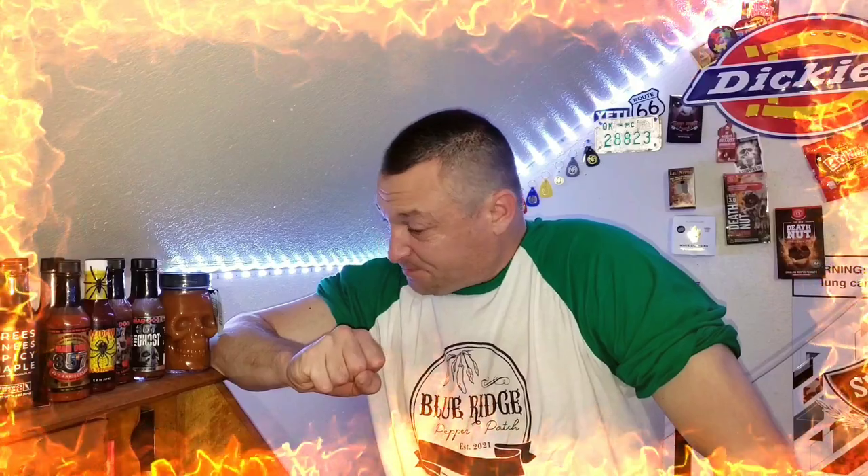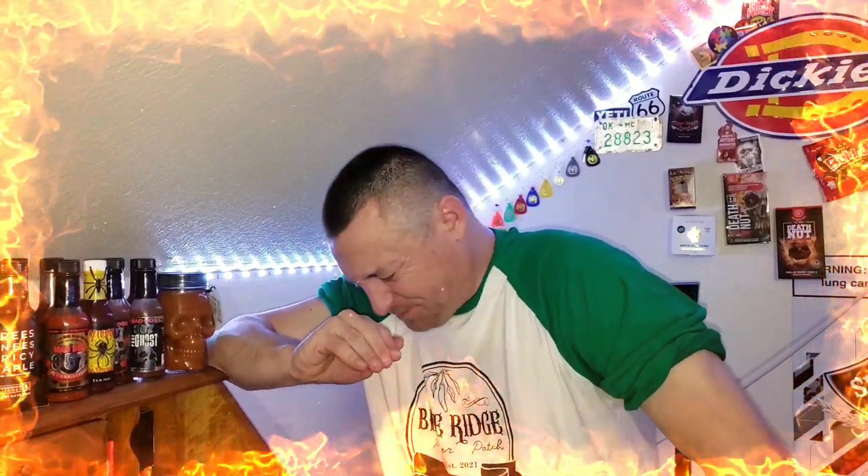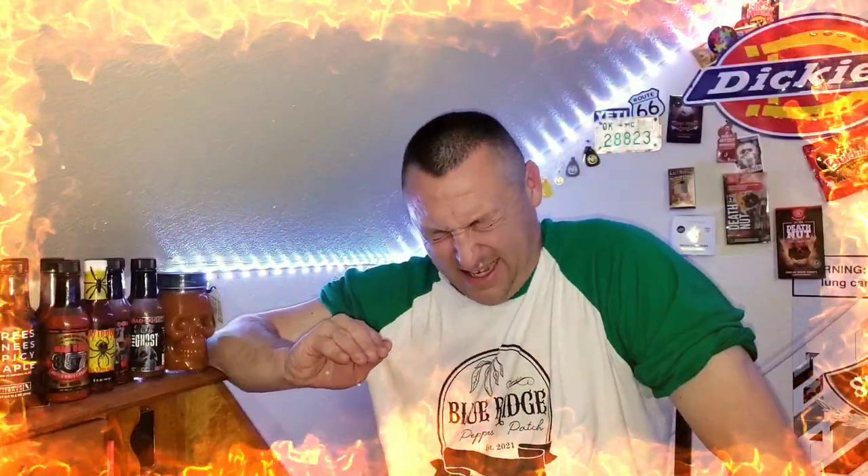That's a hot pepper. It's a hot pepper and it's just slowly building. When you cut it open and smell it, it kind of smells like a seven pot, but it doesn't taste like a seven pot. Heat is centered around my mouth and tongue — I'm breathing fire.